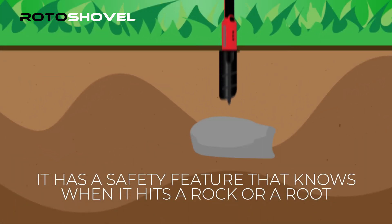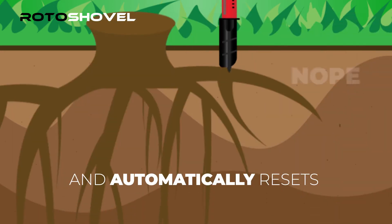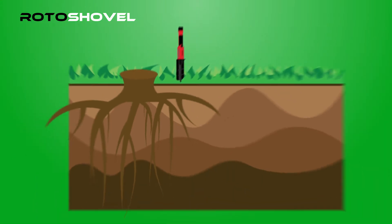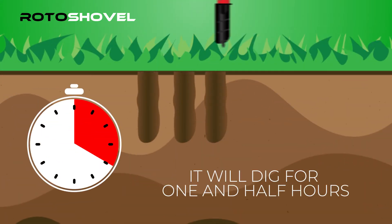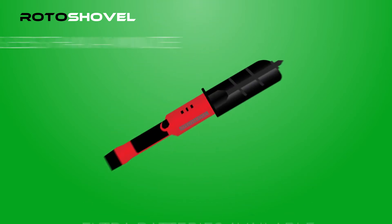Roto-Shovel has a safety feature that knows when you hit a rock or root and automatically resets the motor. The Roto-Shovel will dig for about one and a half hours and extra batteries are available, and assembly is less than a minute.